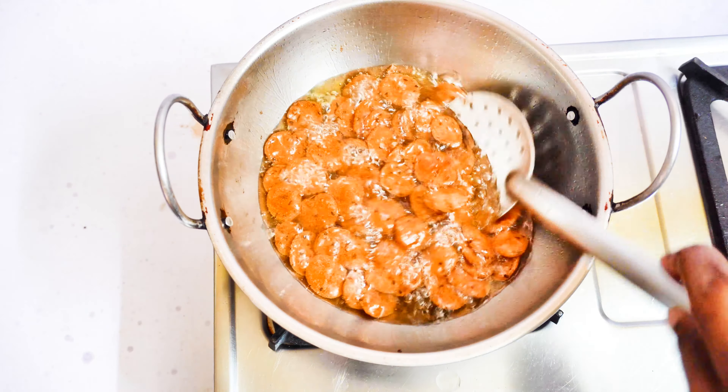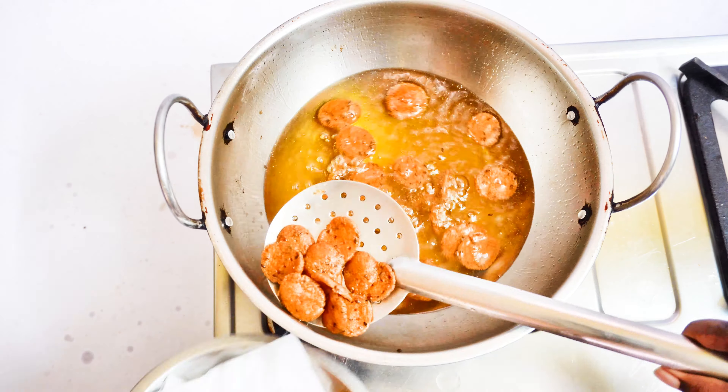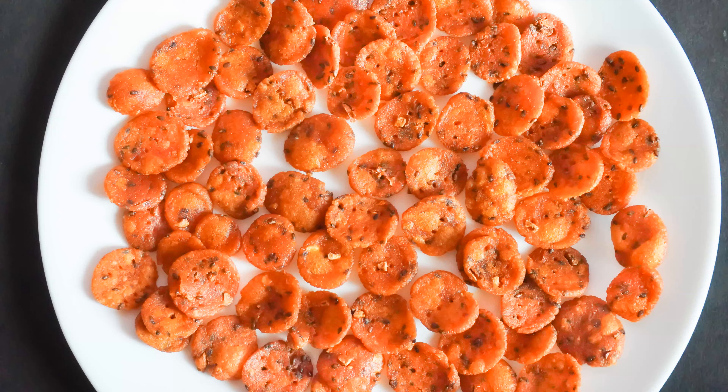So it's very easy to make this snack recipe. Please comment on how you try it. Please like this video. Thanks for watching. Bye bye.